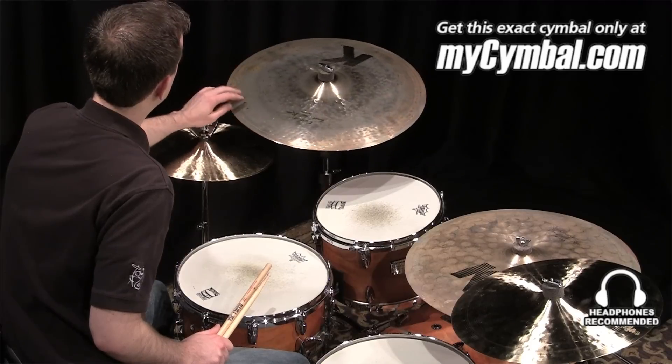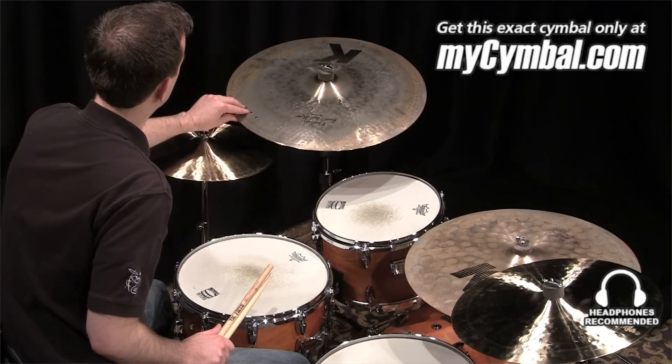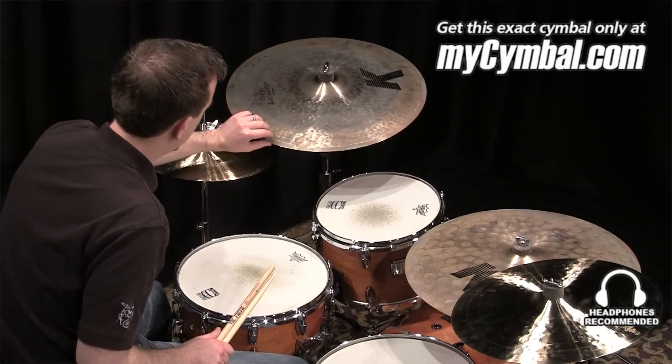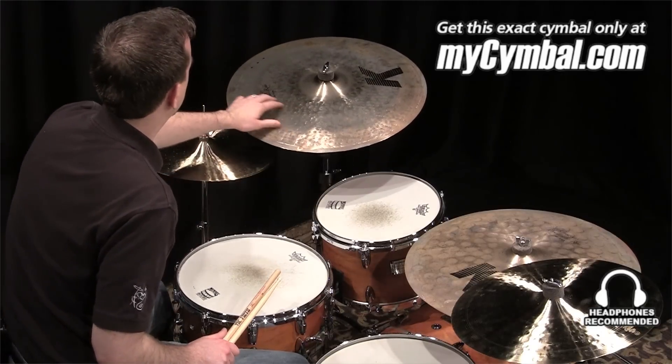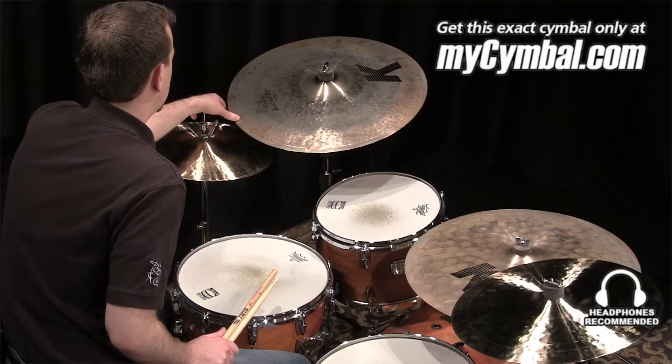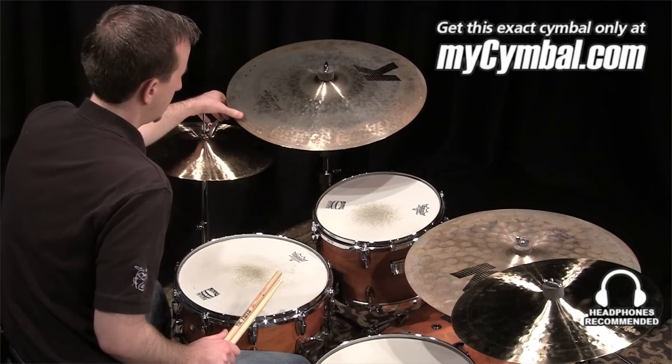It's got a three rivet cluster, which gives this cymbal excellent sustain. The dry nature and the over hammering makes it very dry and also great for jazz and stick definition.